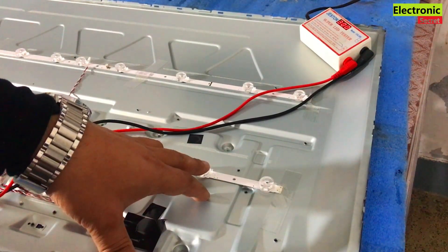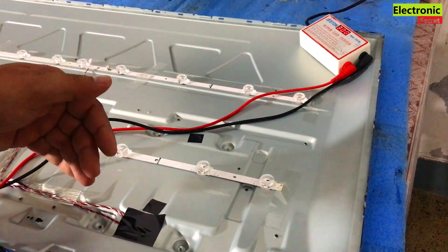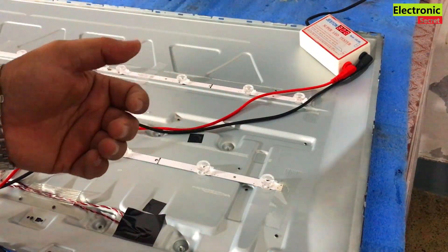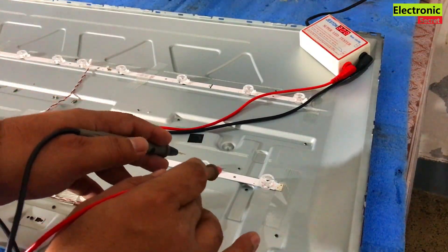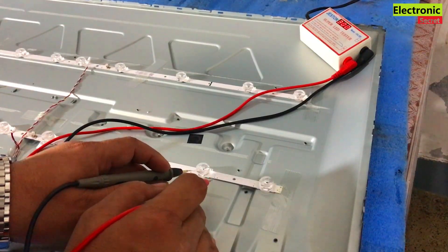It is 3 volts or 6 volts. In today's market, some strips are coming at 3 volts and some are 6 volts. So first of all, you will have to find the voltage of each bulb. It has test points — minus and plus.